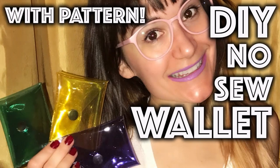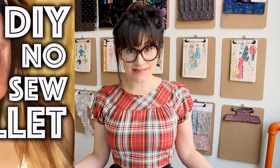Fifth on the list is a no-sew wallet. I love this because all you need are snaps and it's so easy to make. If you don't have a sewing machine at home, this gift idea is perfect for you.